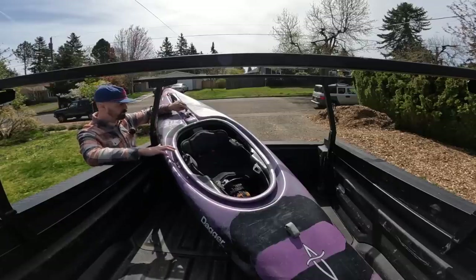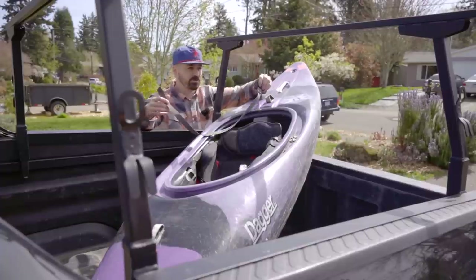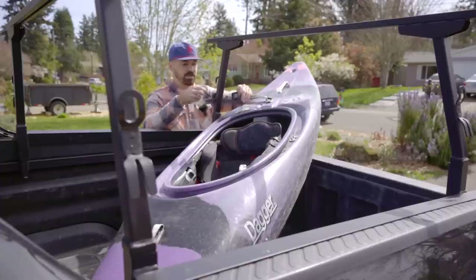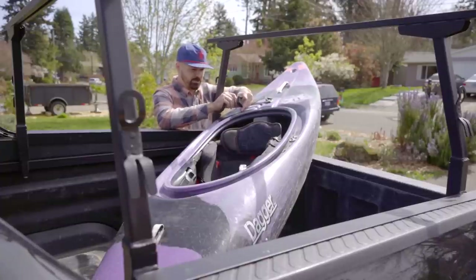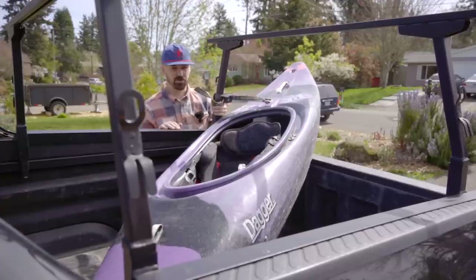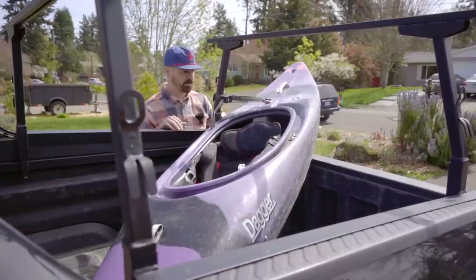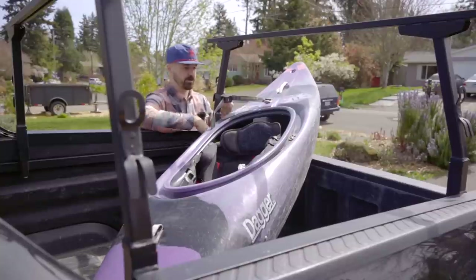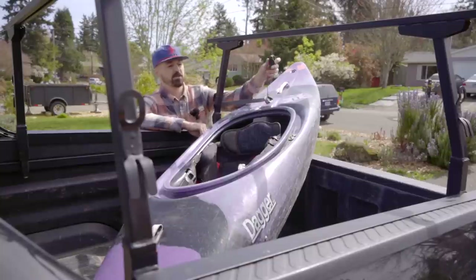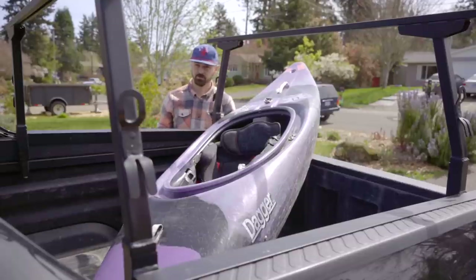The final way I'll occasionally transport a smaller boat — usually only for really short trips — is using one of these shorter cam straps. I'll go from a hard point, in this case around my rack since it's the shortest distance, and just cinch it down. This way it's got a hard point on the boat and a hard point on the truck — it's going to wiggle, but it really can't go flying off anywhere. If you don't have a bed rack, just go through the loop. If you had about a 6-footer or even a 3-footer, you'd have a nice little throw-and-go setup. That covers how I like to do shorter boats.